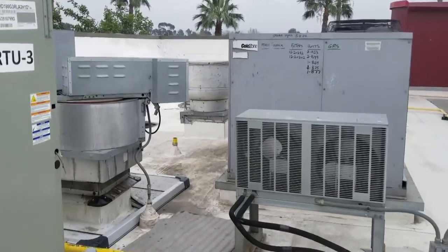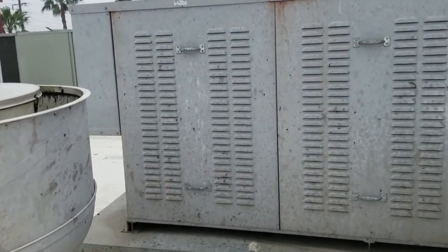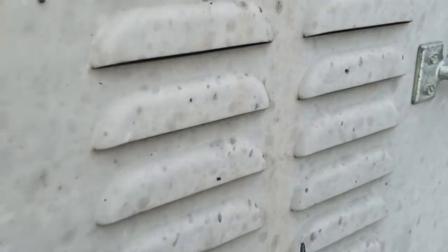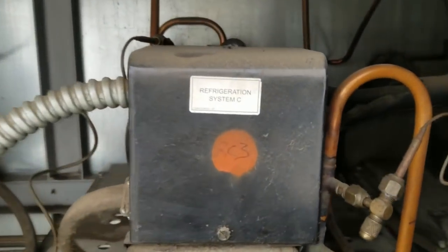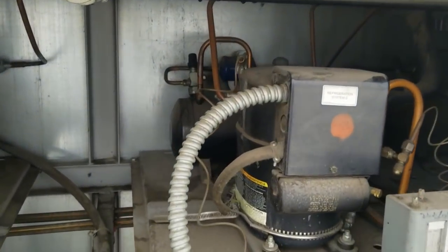I'm up here on the roof just to verify that we don't have a problem. This compressor right here — checking the sight glass. Looks clear. Nothing jumping out at me saying there's a problem. I think we're pretty good.